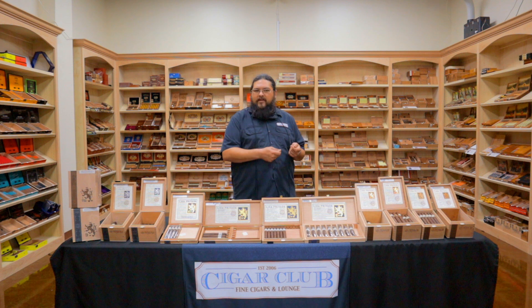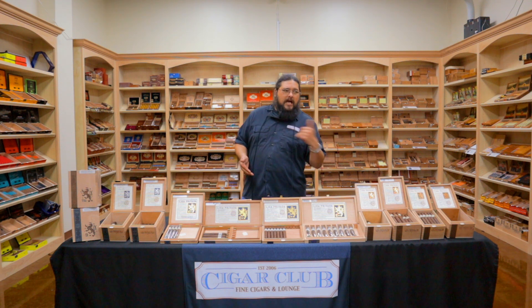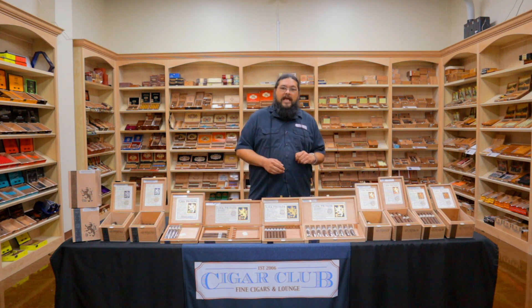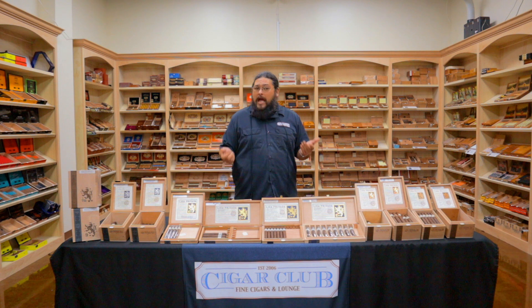Now many of you might only associate Drew Estate with Acid cigars, Tobacco Specials, and other infused or flavored creations. Well, Liga Privada was a venture away from that. That idea came from a former vice president and general manager of Drew Estate, a guy by the name of Steve Saka. When Saka came on board as president of Drew Estate, he had a problem — Saka didn't smoke flavored or infused cigars. When he was hanging out with his contemporaries such as Krishni Rao, Rocky Patel, or Lito Gomez, he wasn't going to hand one of those guys a Blondie or a Kuba Kuba to smoke.